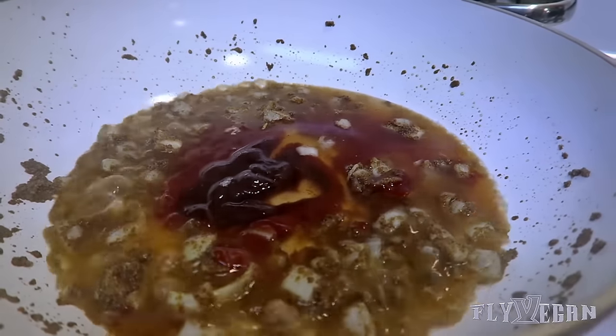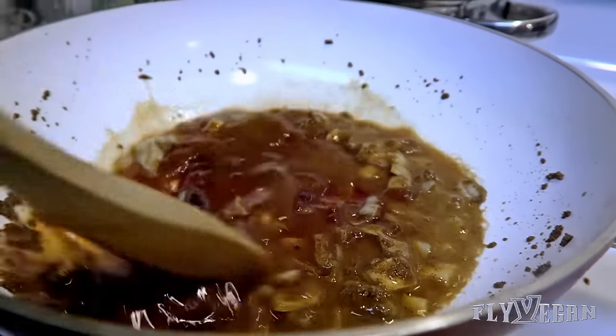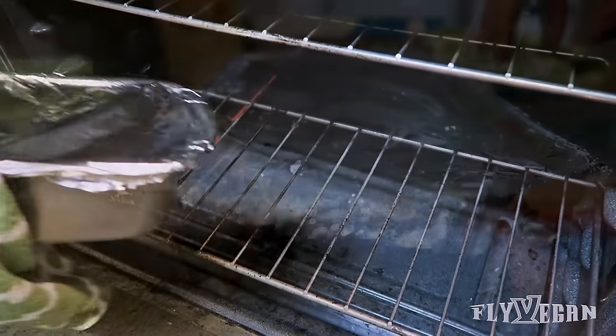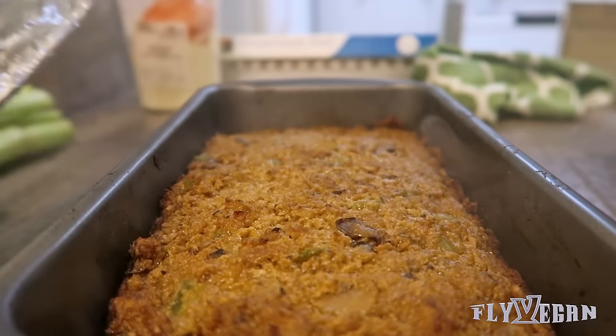Cook down the onion and broth for about 15 minutes. When the meatloaf is done, remove the foil and add the sauce to the top.